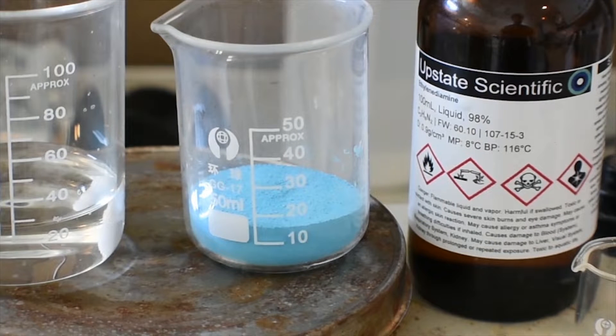Hello everyone. Welcome back to another video. Today we're going to be looking at copper 2 ethylenediamine nitrate. Now, with both ethylenediamine and nitrate in the name, you already know how it's going to behave. Let's get started.